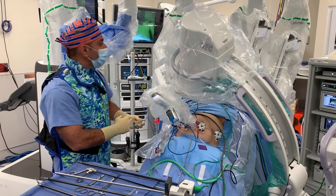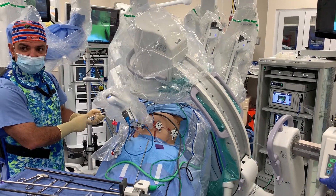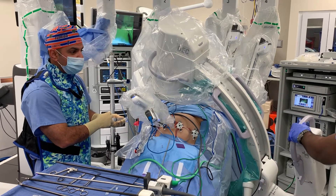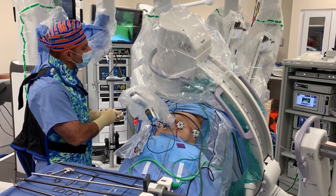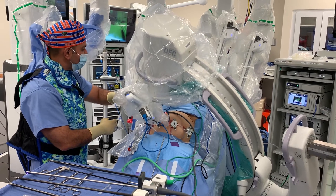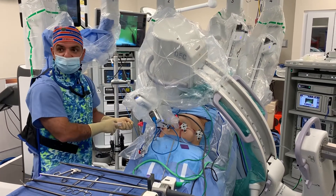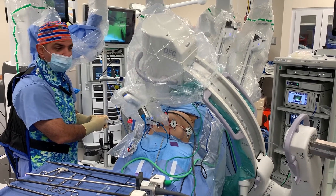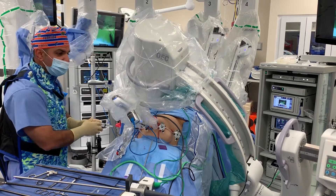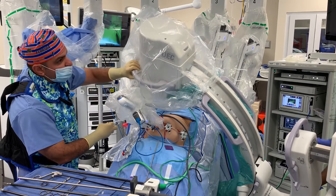I'm essentially guiding the fluoroscopy machine in and priming the catheter as well as the bile ducts. Here I'm actually looking at the screen to make sure that I get a good shot of the entire intra- and extrahepatic bile ducts and make sure that there's no filling defect at the ampulla of Vater.